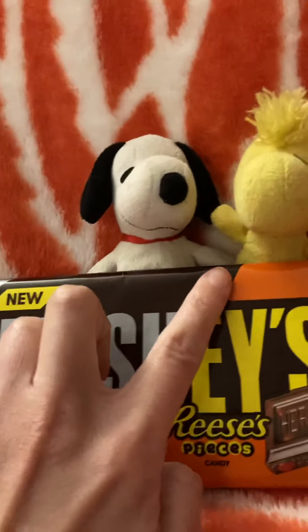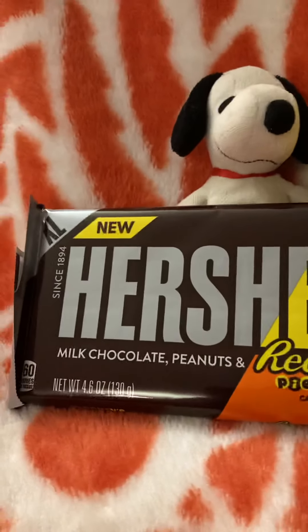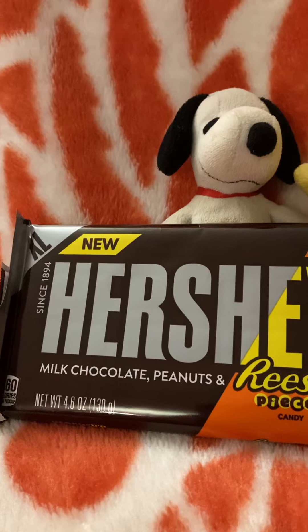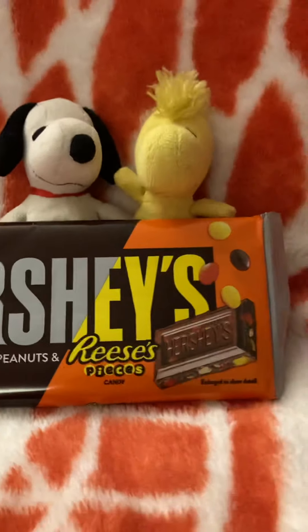I like how they use half a Hershey's bar and half a Reese's Pieces bar to make it — silver and brown on one half, and then yellow and orange on the other half. That's pretty sweet.